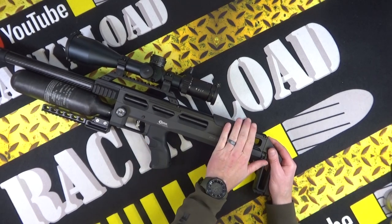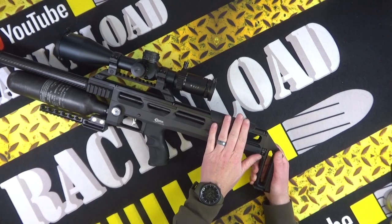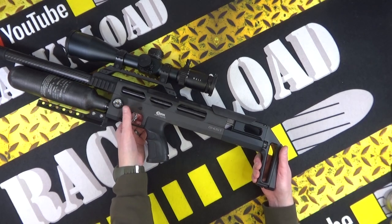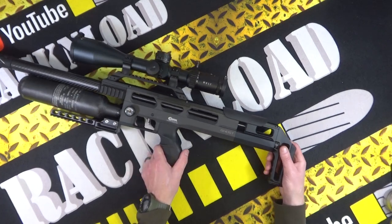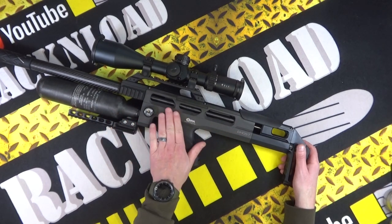You can swap it around so it is fully ambidextrous. There is a cross-bolt safety - I'll put the safety on because it is cocked. It is a little noisy if you're out hunting but you can manage it. It is obviously regulated.